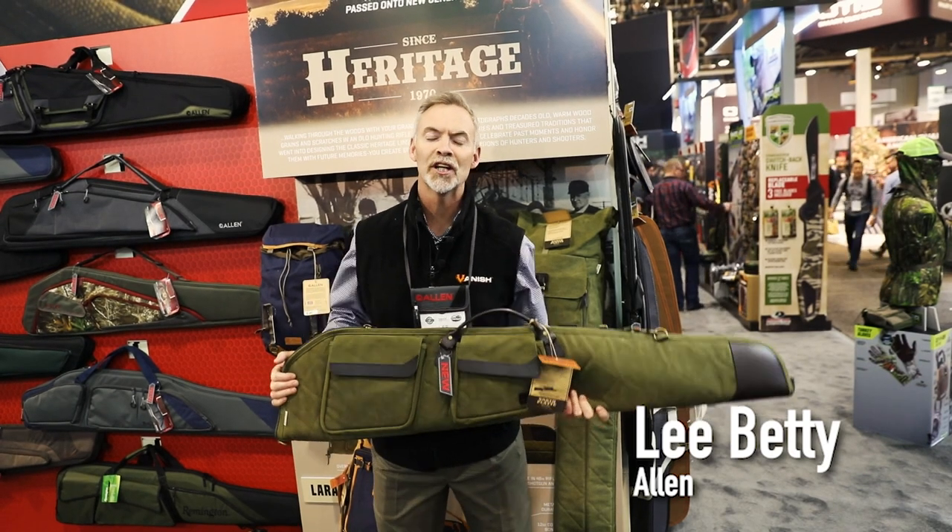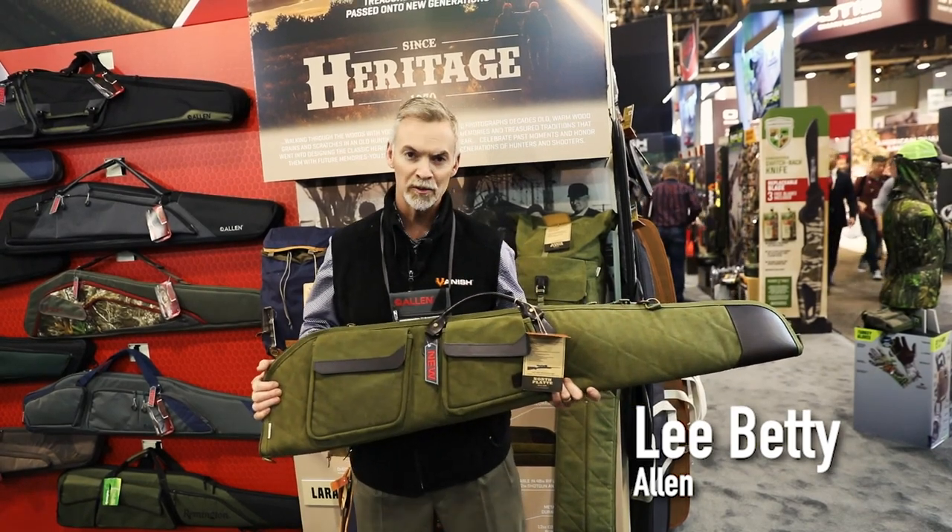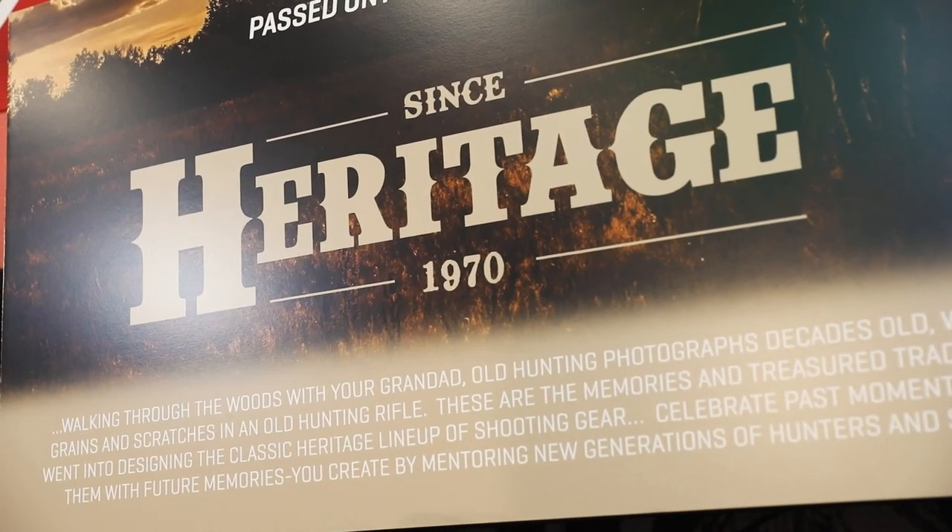Hi, we're at the 2019 SHOT Show and I'm in the Allen booth. My name is Lee Betty. I'm going to tell you a little bit about our new Heritage Collection.